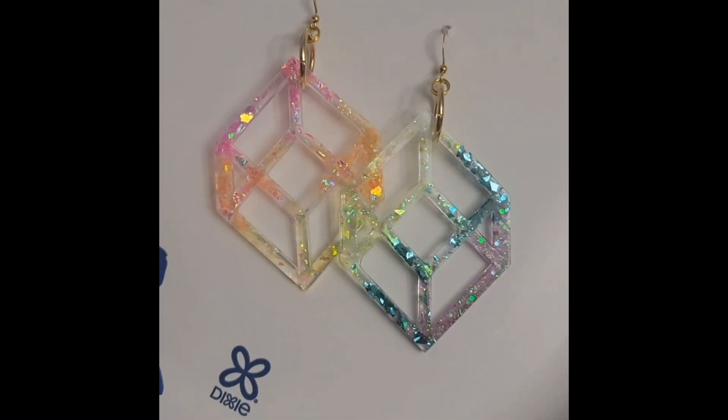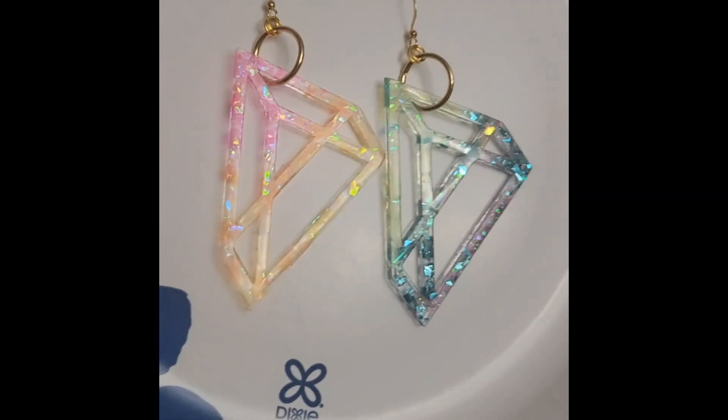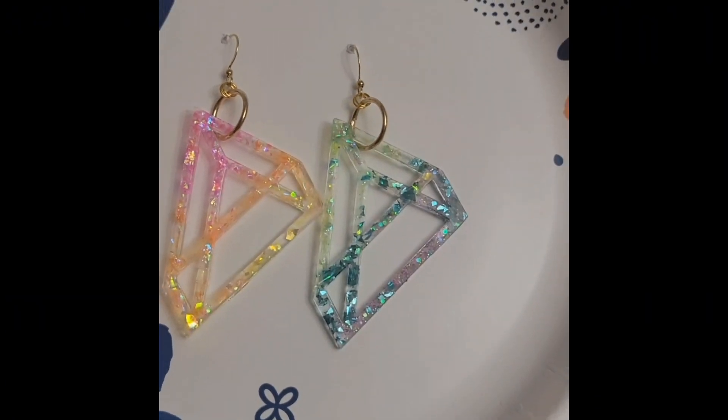I hope you guys enjoyed this video. Please hit that like button and subscribe if you want to see more videos like this one.